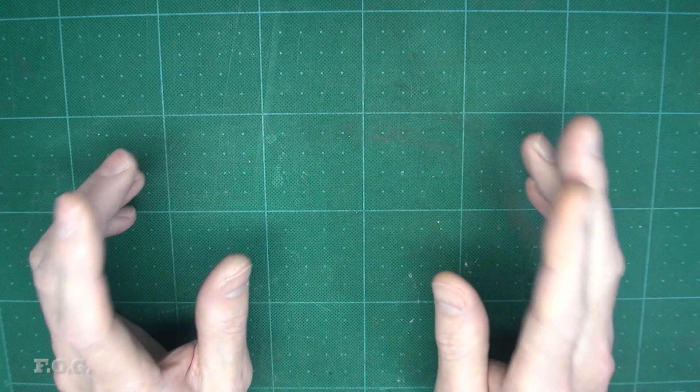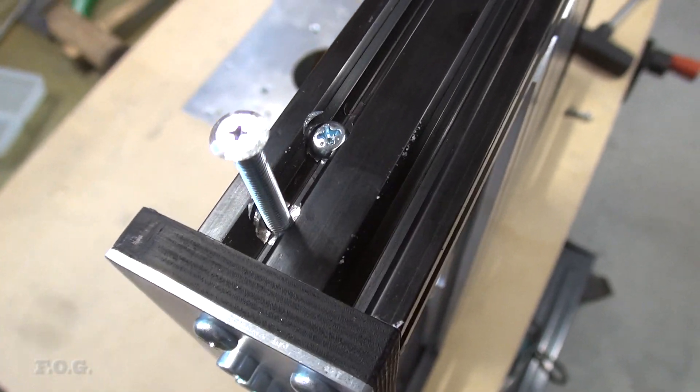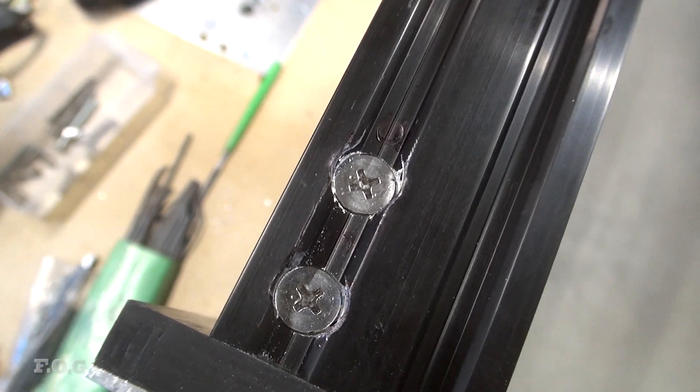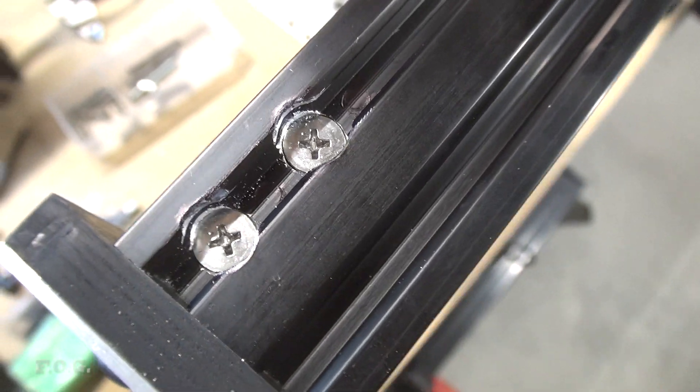First I just removed those rearmost bolts. Then I tried grinding down the head of the bolts to try and get them to fit, which was a bit of a fail. So in the end I actually just ended up countersinking all those bolts, and that pretty much solved the problem.